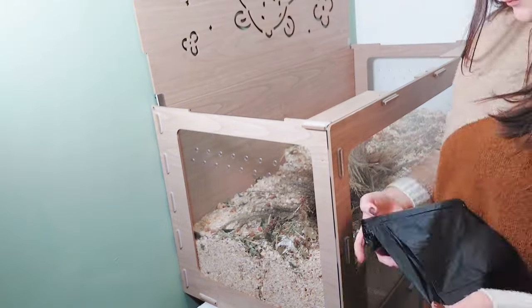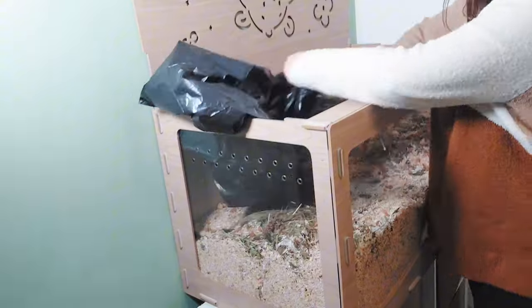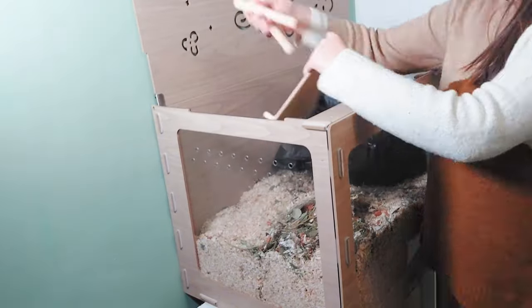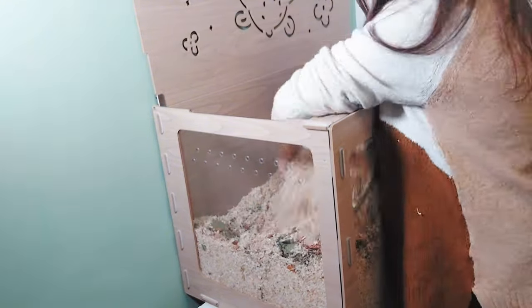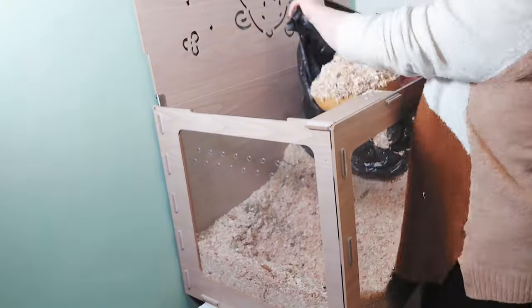Straight away after dropping him off I cleaned out the enclosure, so first I took out all the objects, the sprays, and then the bedding. I've decided to compost the foster hamster bedding so it's not as much of a waste.